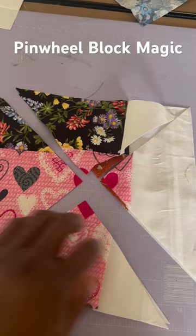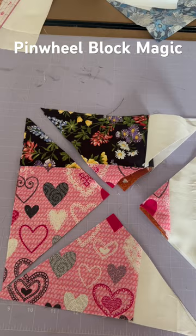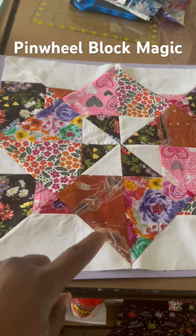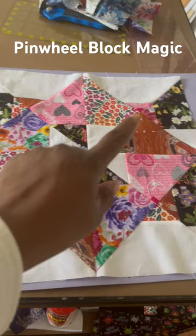Now what we're going to do is swap things around, and you're going to see this beautiful block that it makes. Look at that — a lovely pinwheel in the middle, a diamond on point, individual patterns, and a really big square.